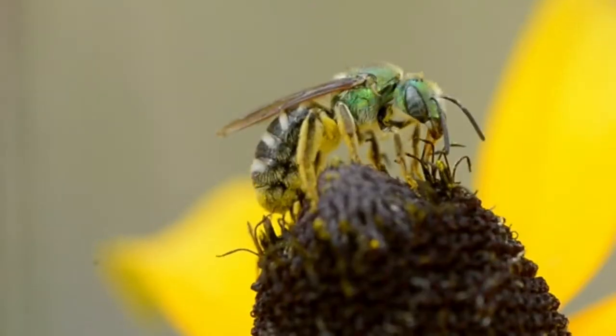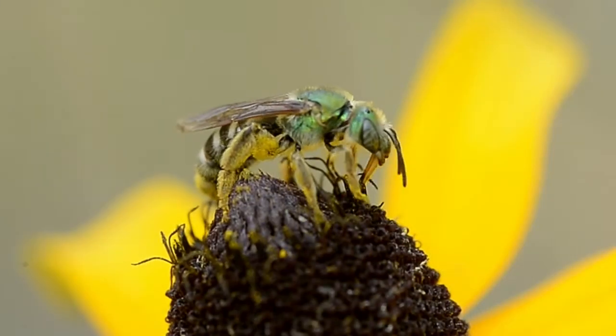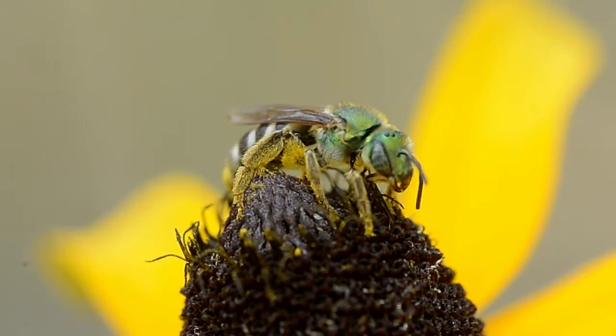What do they eat? Both the larva and the adult feed on nectar and pollen.